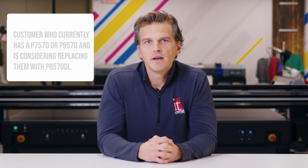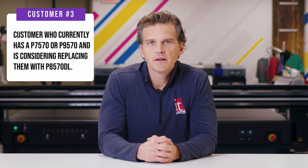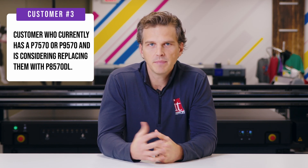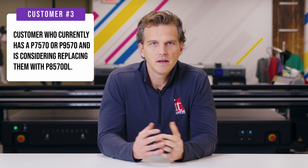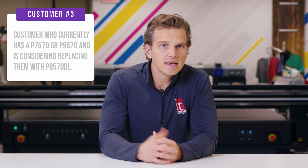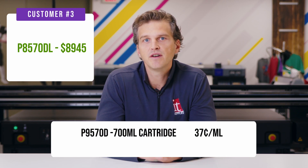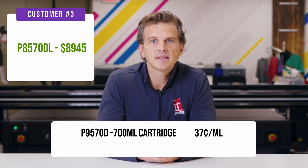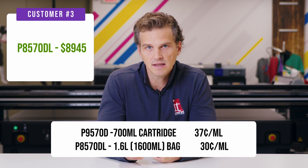Let's do one last scenario. In this case, you already have 44-inch Epson P9570 printers. The printers are only a year or two old and they're working great, but for the right ink savings, you might consider moving to the Epson P8570DL. Let's run the numbers on that scenario. Again, in this case we need to justify the entire purchase price of the P8570DL since you already have a working printer. The Epson P9570 uses 700ml ink cartridges at a price of $0.37 per milliliter — that's $0.07 more per milliliter versus the P8570DL which has the $0.30 per milliliter cost.